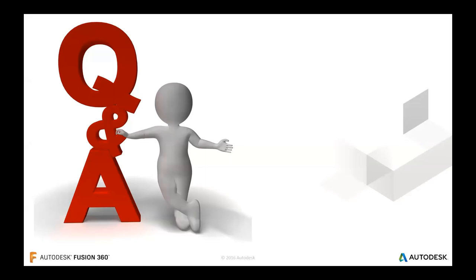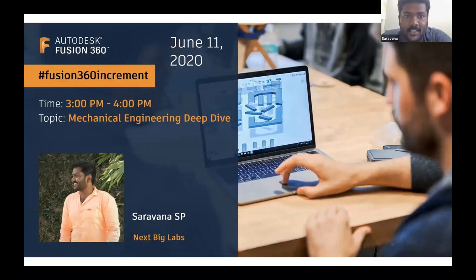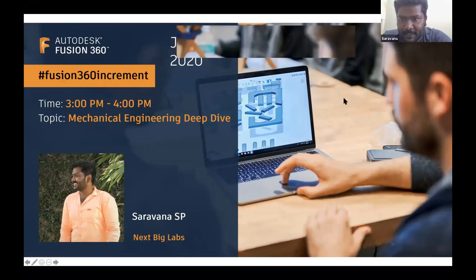Thank you, Varun. Thank you, Savana. I'd like to use this medium to represent three entities — Autodesk, NextBig Innovation Labs, and Easy3 India — for giving me a stage to perform and explore my opportunities. Thanks to everyone, and particularly to Varun.